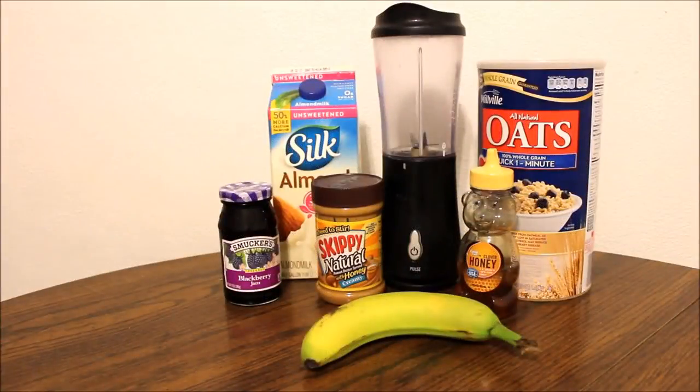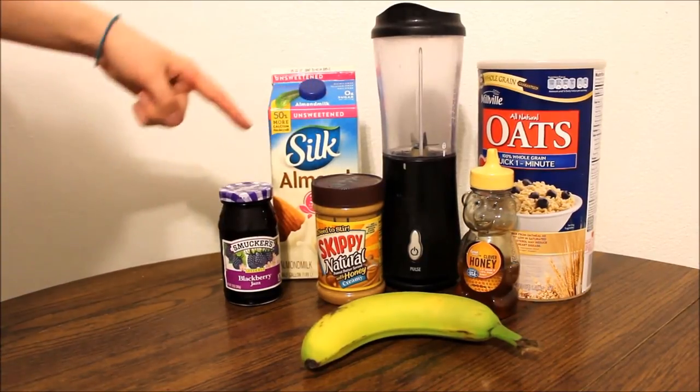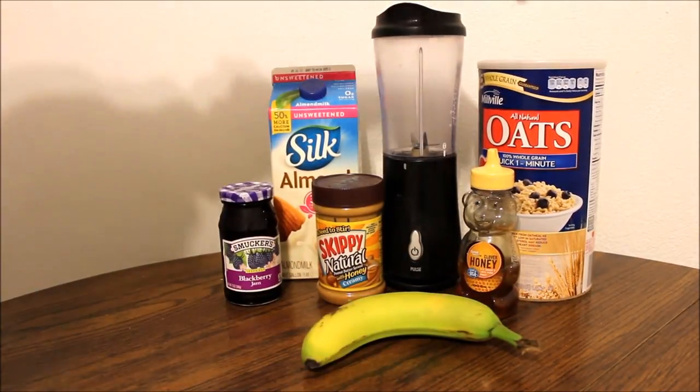The last smoothie that we are going to be making is the peanut butter and jelly smoothie. For this recipe, you will need peanut butter, jelly, almond milk, a banana, honey, and some oats.